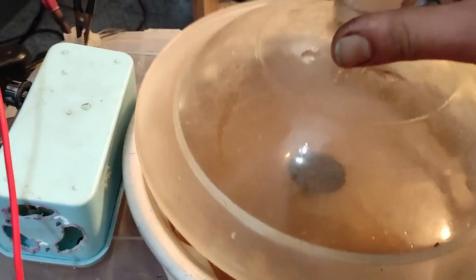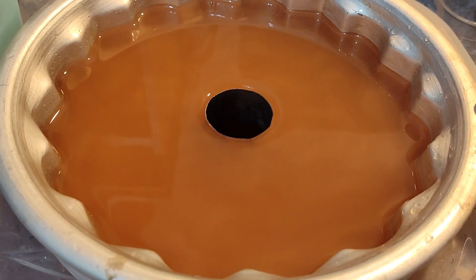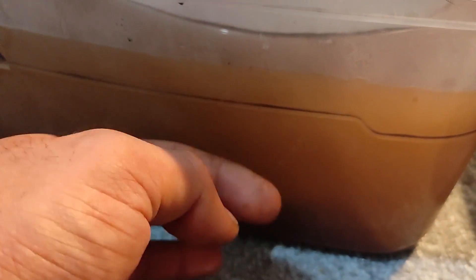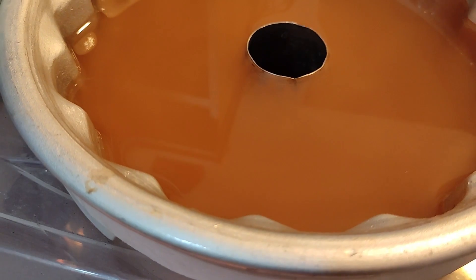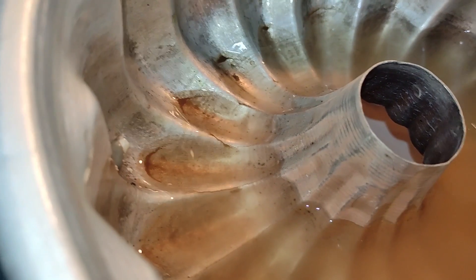I let the water level come down and check if any possible gold dust shows up at the bottom of the bowl with the sluice. Here you can see all the washed dust and mud from this sample — there should be any possible gold left behind here. I really hope this is gold and not just dirt — I will figure it out soon.